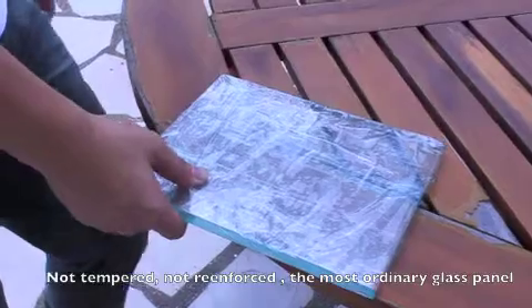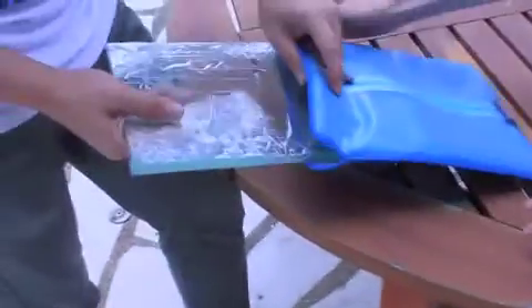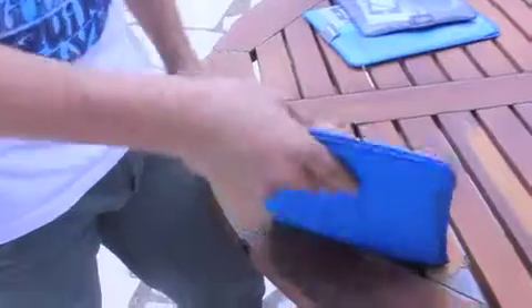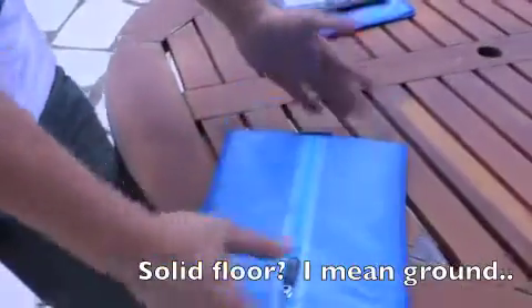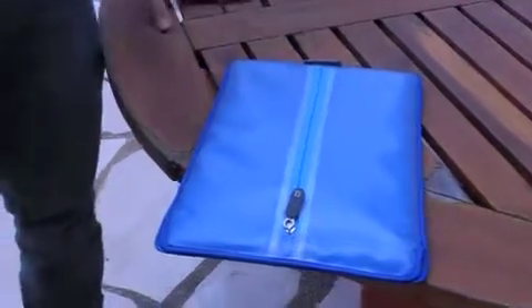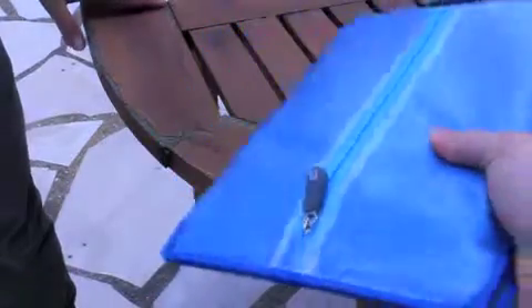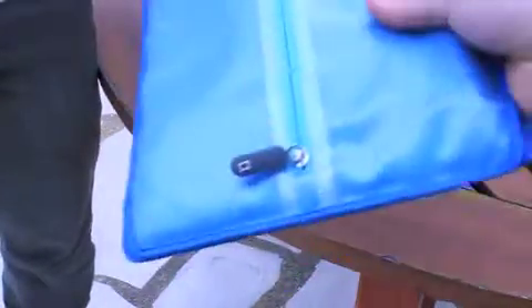What we're going to do is drop it at different heights. We're going to put it into the pouch and let it free fall to the floor. As you can see, it's a solid floor — not carpet, not grass, not any soft landing. It will be a hard landing, but the pouch will give it enough protection.